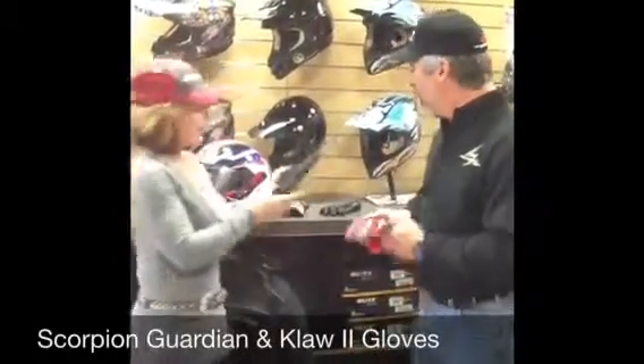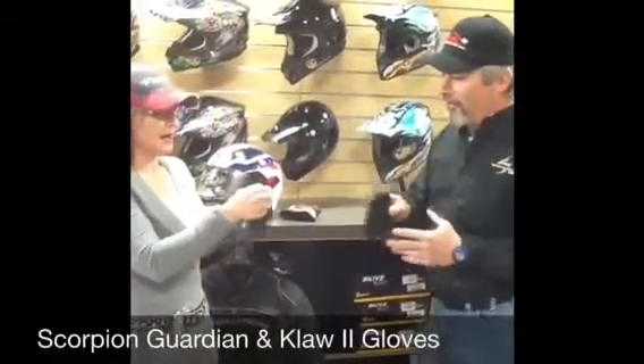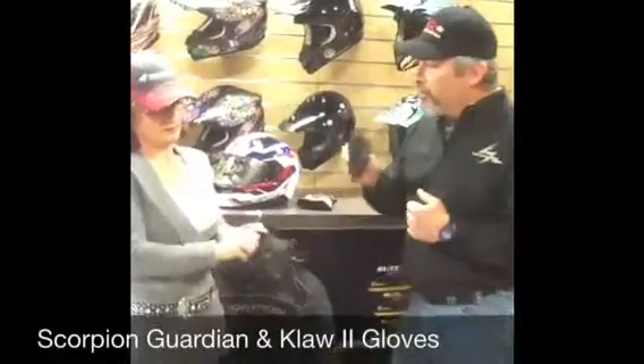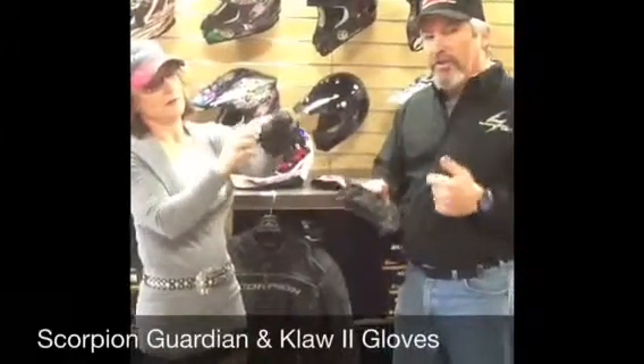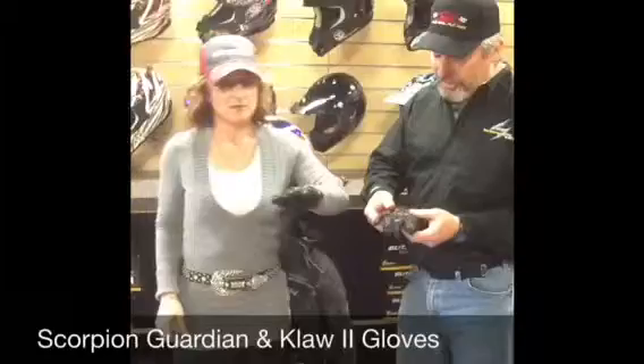Now what is this glove? I've had this glove and I love it. Sheila, this is the Claw 2. I prefer this as our stunt glove. It is so tough — this glove just absolutely takes a beating.